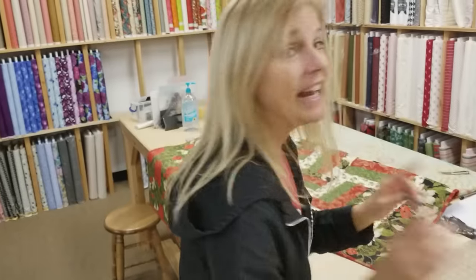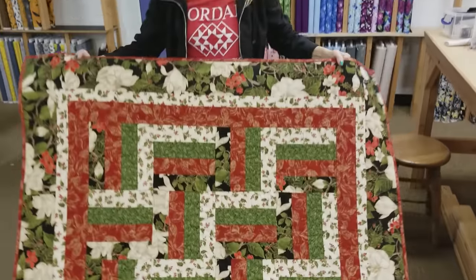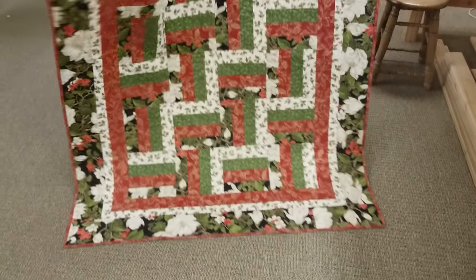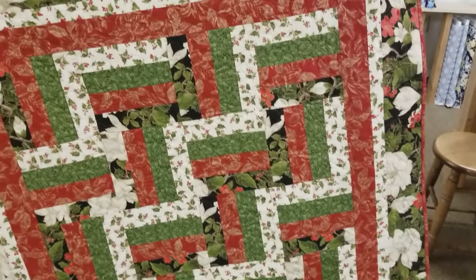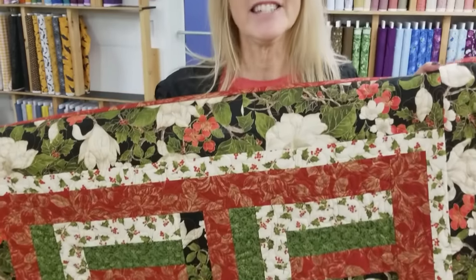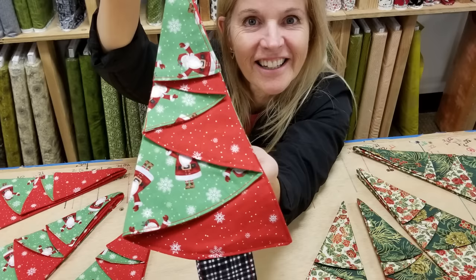Thanks for watching our tutorial today on how to make the Christmas tree napkins. We hope you enjoyed it. Now we're going to have another giveaway — we're going to give away a Christmas quilt. This is a rail fence using all Moda fabrics. Take a look at the back with those nice beautiful big flowers — it'll make a nice throw size blanket for the back of your couch for Christmas. It's very easy to enter: just click the link below that says giveaway and put in your email address and name. We can mail this anywhere in the world. Good luck! If you like our tutorials and want to support us, the best thing you can do is subscribe to our YouTube channel. Happy quilting!